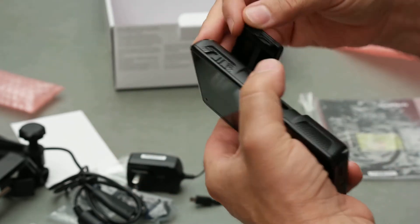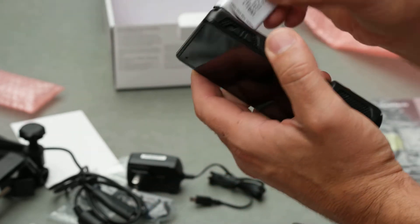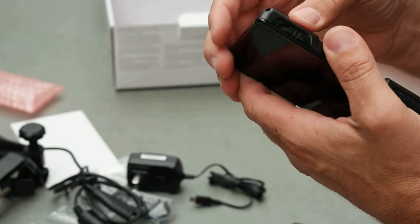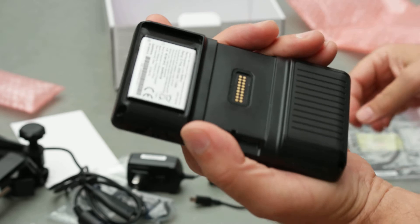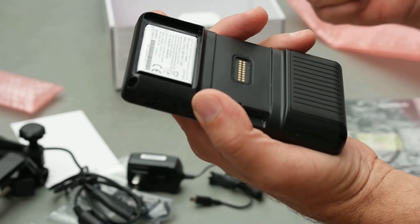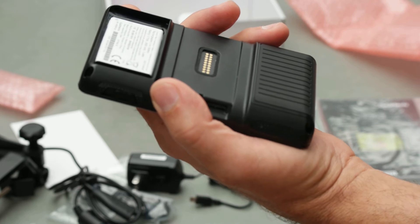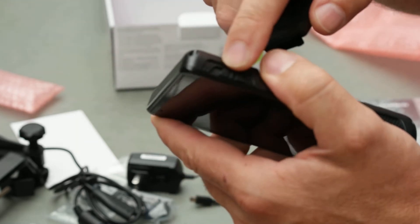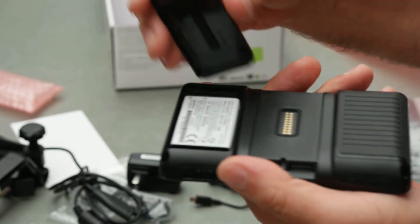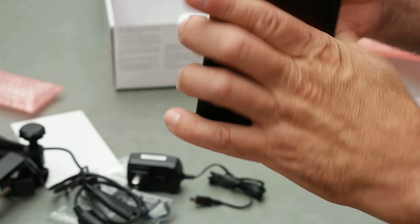Way better than the old Aera — the GPSmap 296, 396, and 496, and then the Aera series: the 500, 510, 550, 560. I think there's a 500 too. This battery release was super hard on those older ones, but this one looks pretty easy.